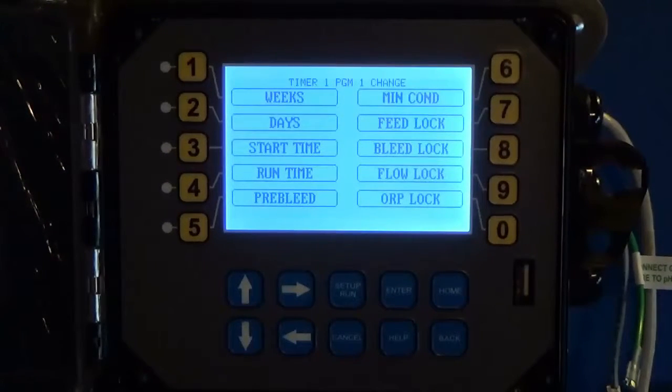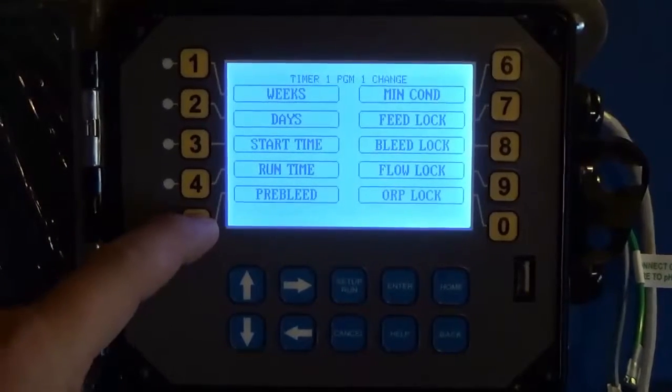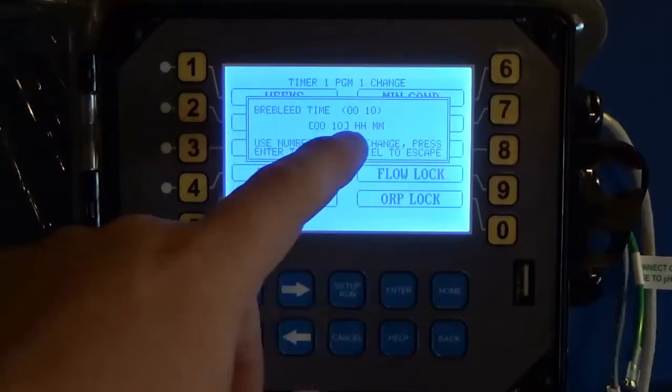Of course, all these times are up to you and your chemical feed program, so don't take my settings as gospel. We also have a Pre-Bleed option. The pre-bleed lets you start bleeding before the timer starts to get your conductivity down to a safe level, so that when you add your chemical and it raises the conductivity, it won't trigger the bleed line. We'll go ahead and set the pre-bleed for 10 minutes.